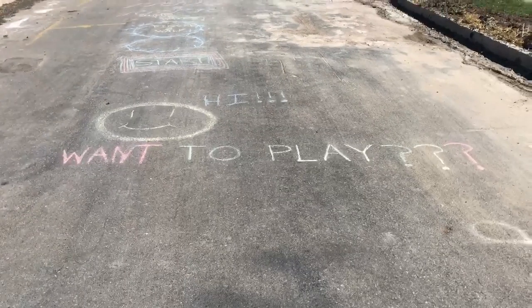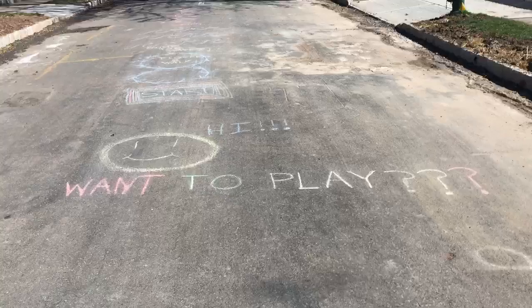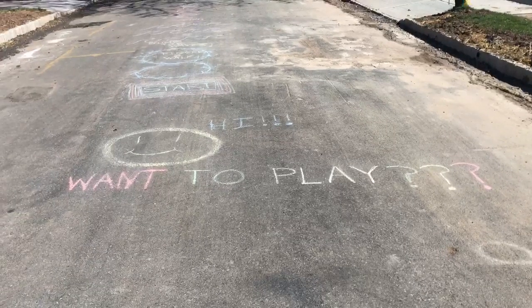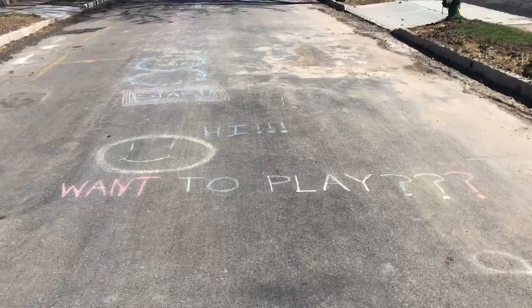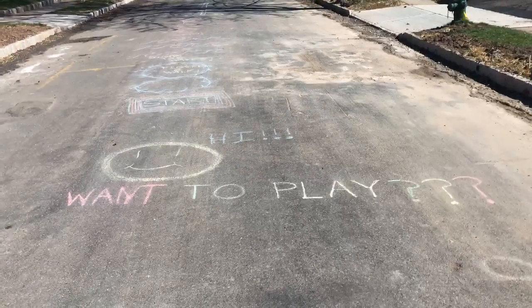Hi everybody, it's Jamie. I just thought I would share what me and the kids did today on this beautiful day. We made a chalk obstacle course so that the rest of the neighborhood could enjoy it.